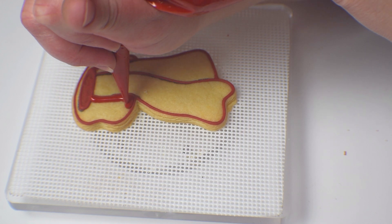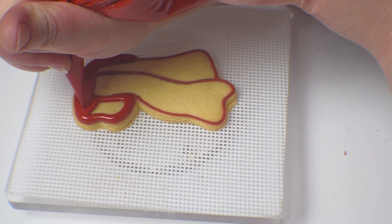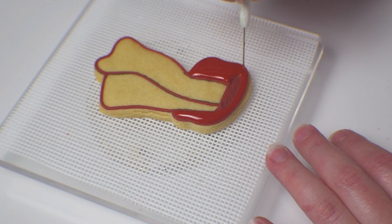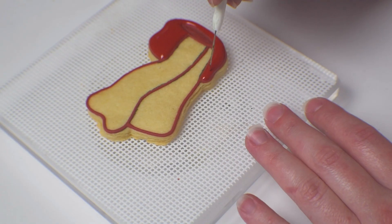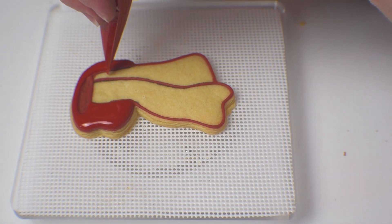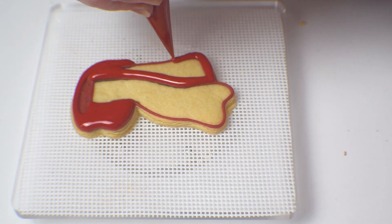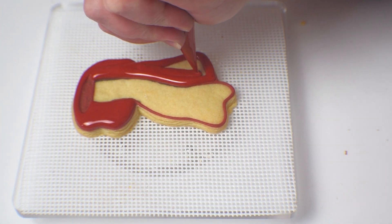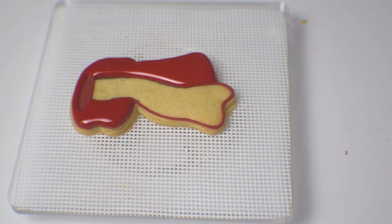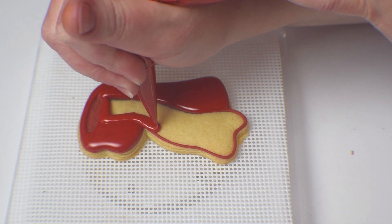Now I'm going to fill in the portion that's going around the neck with the royal icing, fill it in and smooth it out with the scribe tool — you can also use a toothpick. I always like to take it right to the edge and a little bit on top so the icing appears poofy. Now I'm going to fill in the right-hand tail of the scarf. This is exactly like the Ugg boot — 15 minutes between each section so when the two sections touch they don't blend together.